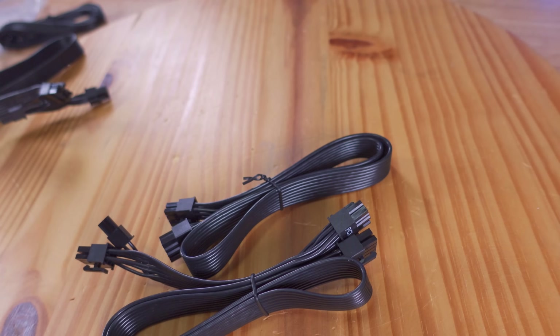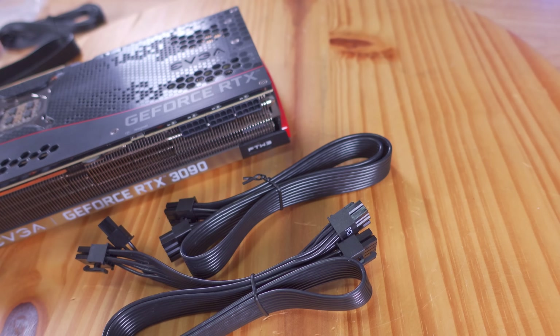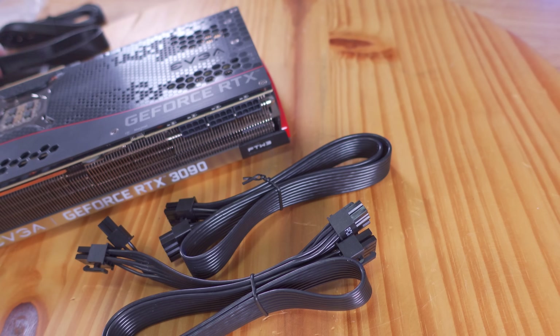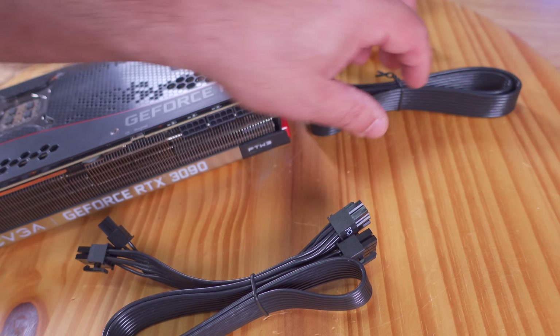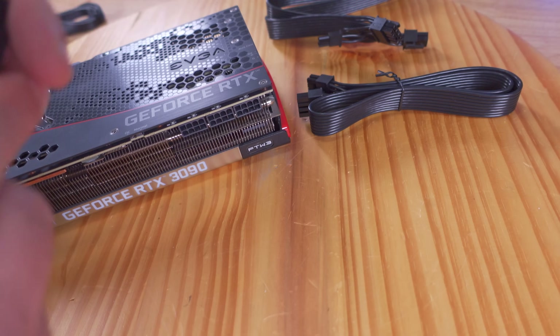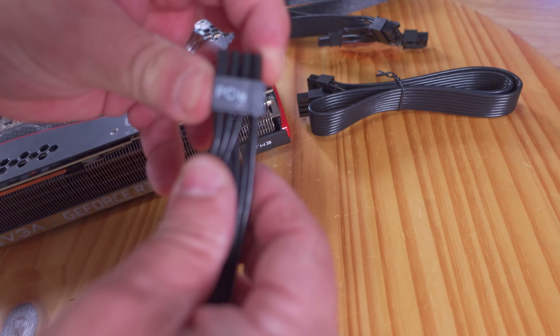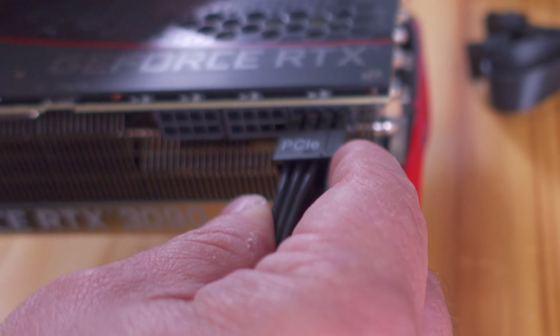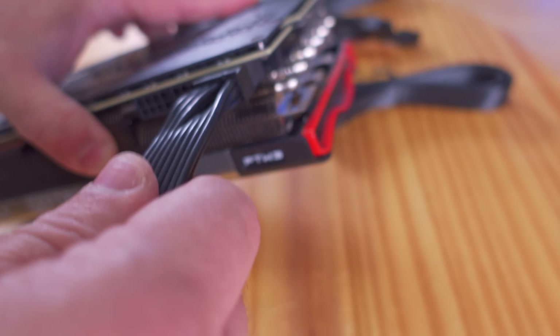That daisy chain cable can deliver up to 150 watts. If for example you have a card like a 3090 that requires three connections, you don't want to split those power connections because you're splitting power. In that scenario, use one 8-pin connected directly to the power supply, another 8-pin, and then one daisy chain cable — using only one of the two connectors on it, making it an 8-pin. Push it in and it clicks and locks in place.